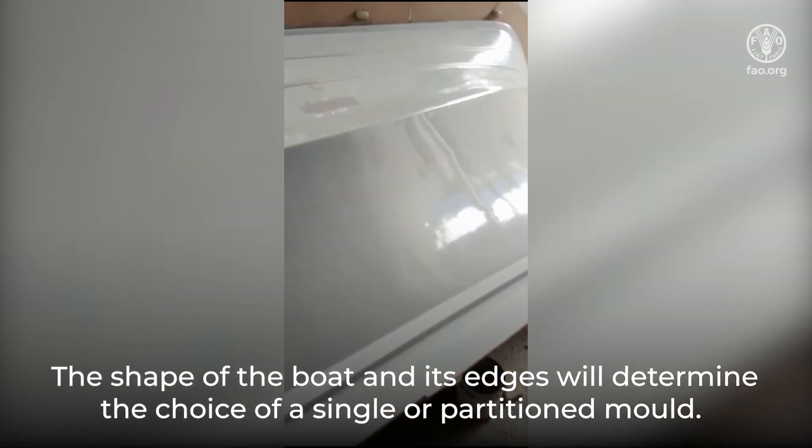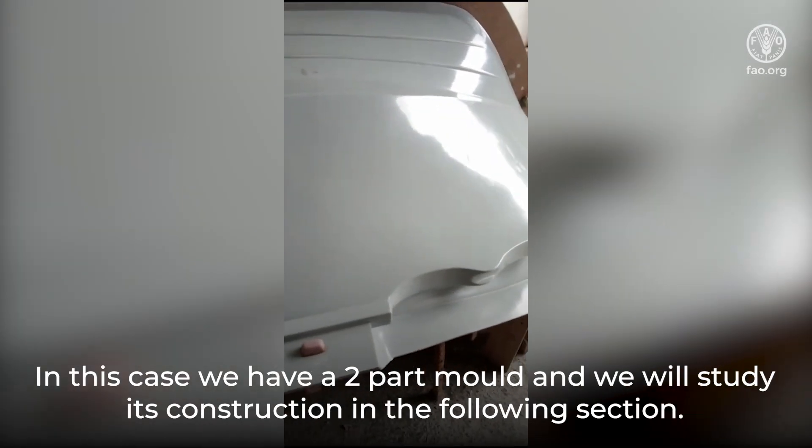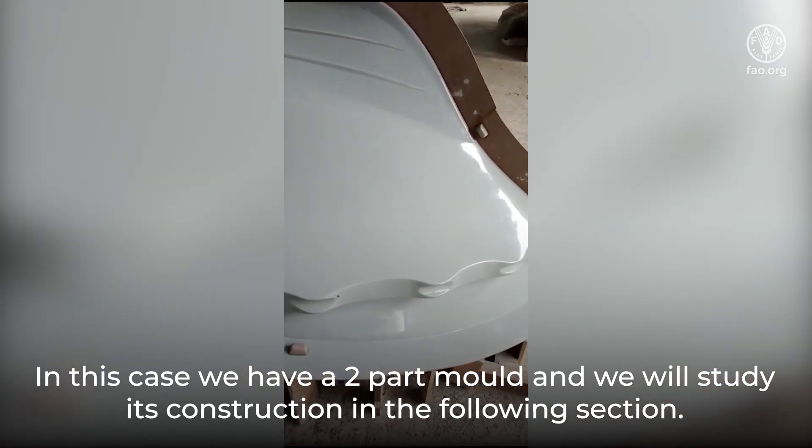The shape of the boat and its edges will determine the choice of a single or partitioned mold. In this case, we have a two-part mold, and we will study its construction in the following section.